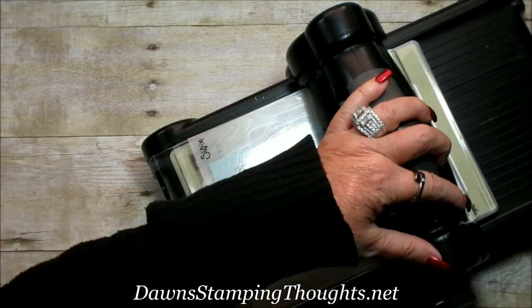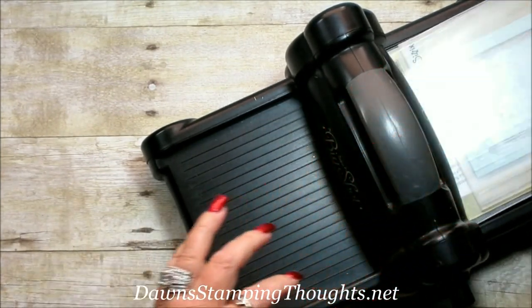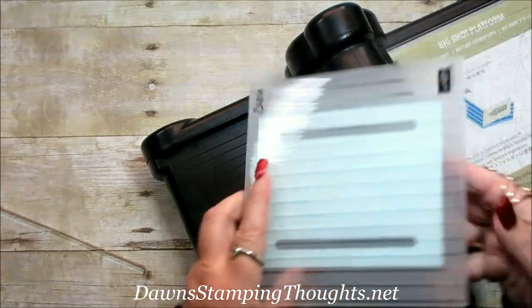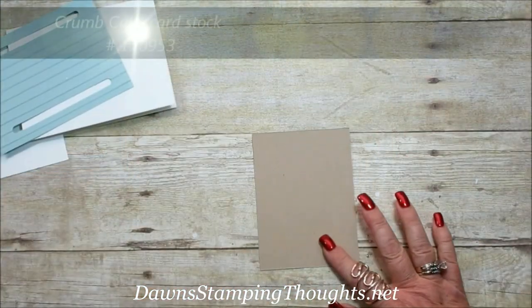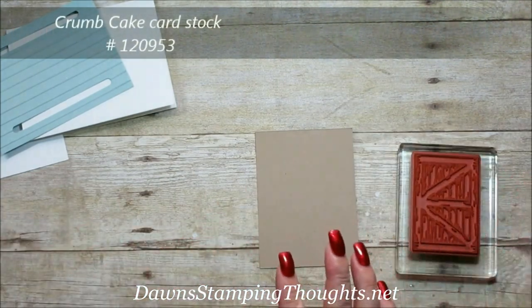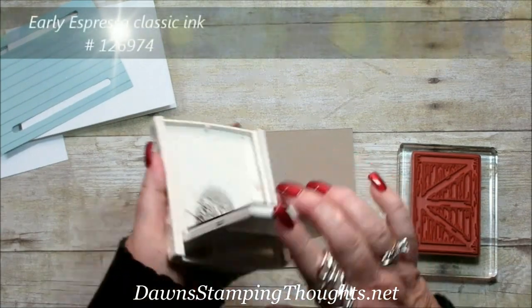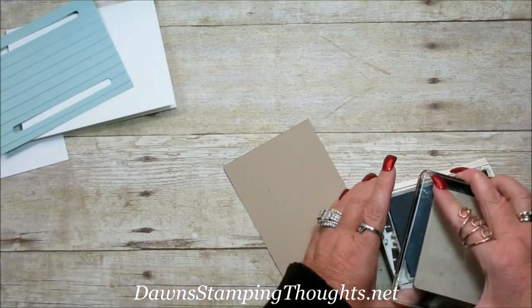Then we're just going to go ahead and send that through. Now we're going to do some stamping and then we'll come back to the Big Shot. We're going to bring in a piece of Crumb Cake and we're going to stamp the barn door, using Early Espresso for that. This is the other piece that we need to cut out.